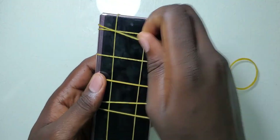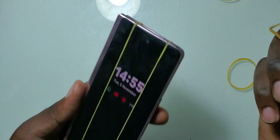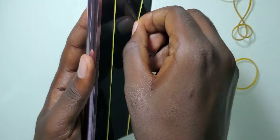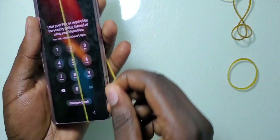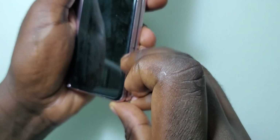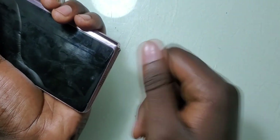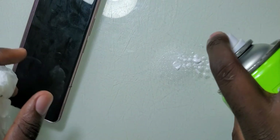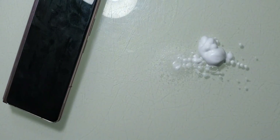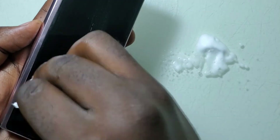I'll scrub off the small amount of residue left by the rubber bands on the screen, and I'll use my nails so that I don't cause any damage. I'll also apply this spray to clean off all the residues and fingerprints from the screen — this spray is able to bring back the real shine of the screen.